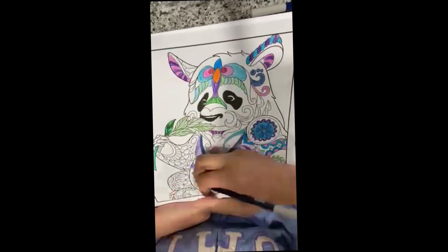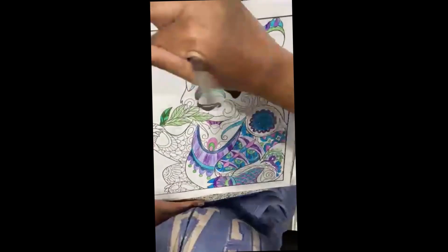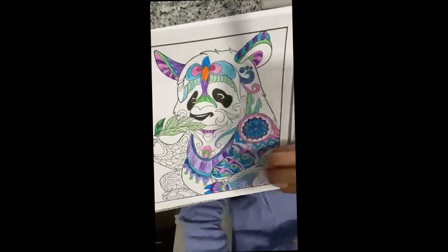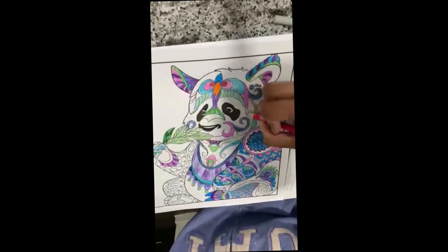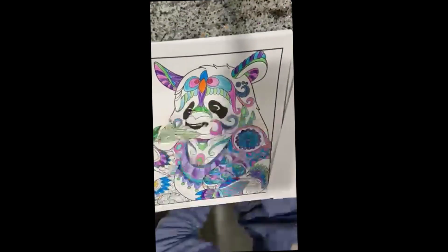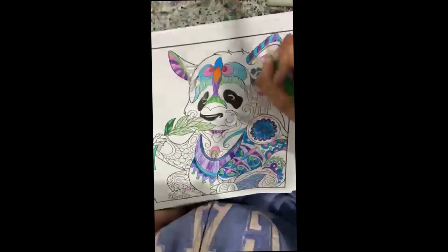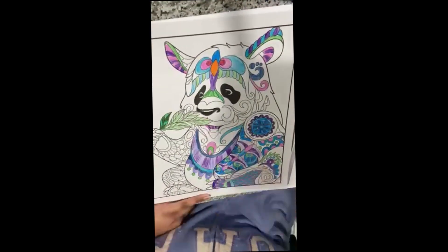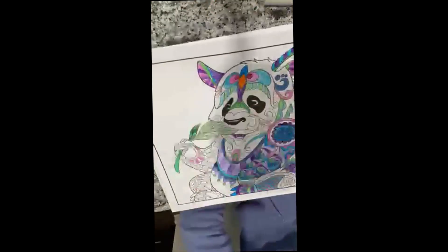I thought the purple was too dark, so I ditched the color scheme a little later. I felt like I was getting too repetitive — you can see the leaf, there was a darker leaf and then the rest are light, because I didn't like it. I made it lighter to go with the pastel theme, but after that I ditched it.